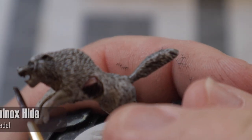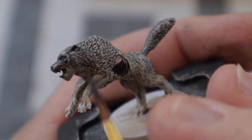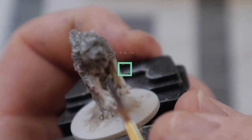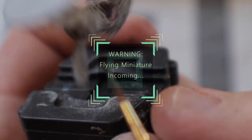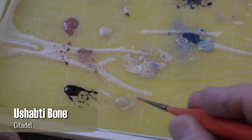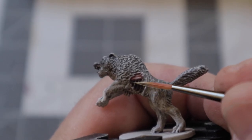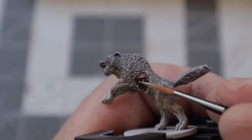For the exposed ribcage and teeth, I started by base coating them with Rhinox Hide, which is a color I always start with when painting this kind of thing. It really helps separate the individual teeth and bones from each other for when we go to highlighting with Ushabti Bone in the next step. If you wanted to take the bones and teeth a step further, you could always highlight up with Screaming Skull or Pallid Witch Flesh, but I knew I would be covering this up with blood later.